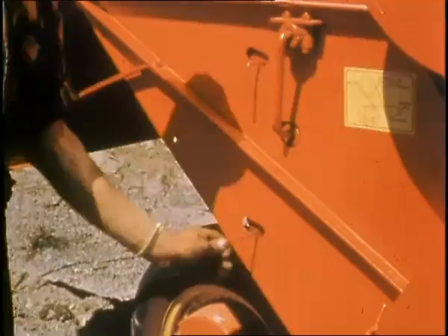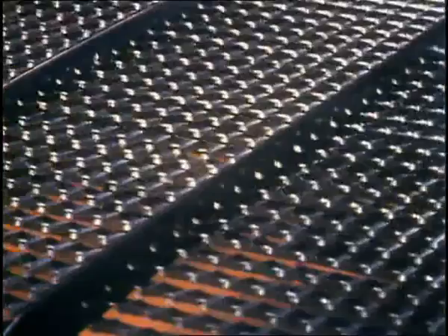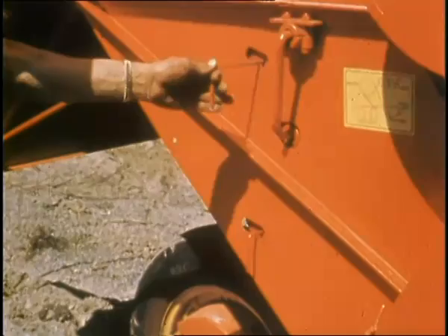Handles operated from the outside of the machine adjust the screens to do a good job of cleaning. The greater width screens give greater cleaning capacity. These outside handles are a time-saver in rush seasons — save your knuckles, too.